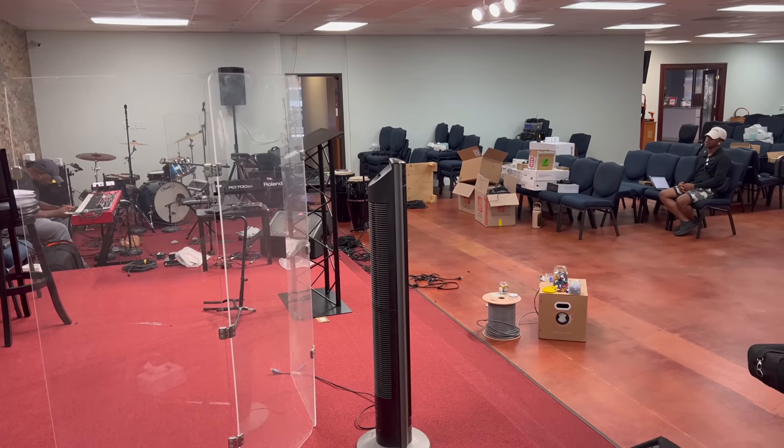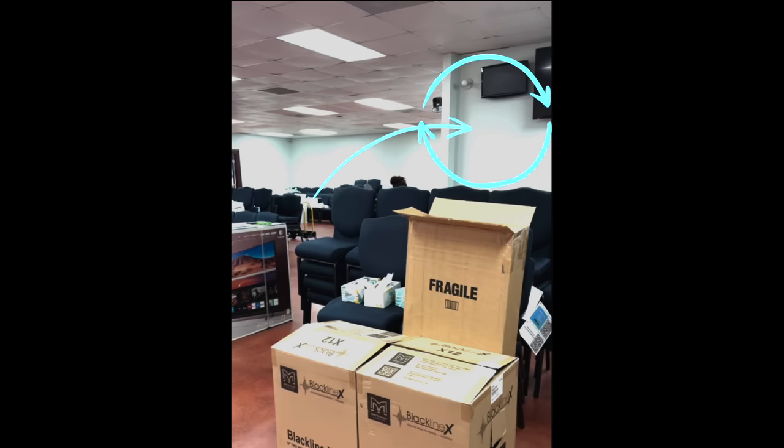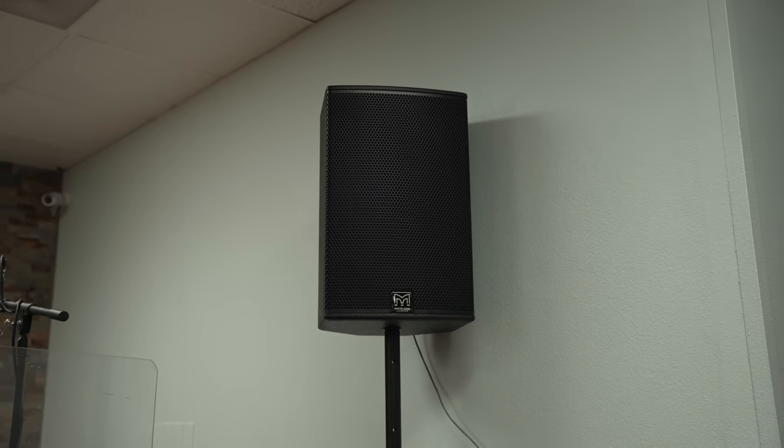The challenge with this room is that it is not traditionally shaped. Being in a strip mall, there are back-of-house spaces for other retailers on opposite sides of the church, so it is unconventionally shaped in the worship center. There's a little jut-out on the left-hand side that actually completely blocks the left speaker from front of house's viewpoint. So it was important to have the speakers on sticks so we could really test the coverage, walk around the room, and get it set in an optimal way before placing them in permanent positions.